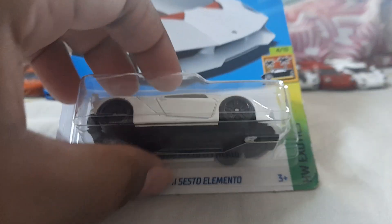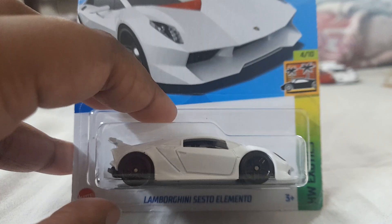It came with a Koenigsegg Jesko, which I've also done a review on, and they're both actually my birthday presents, which is pretty great. Here's the back of the package — you can go and read anything you find interesting, but I'll be back after opening it.